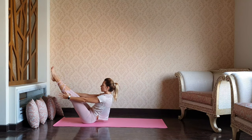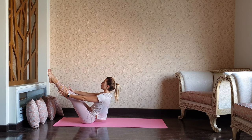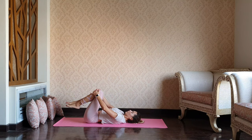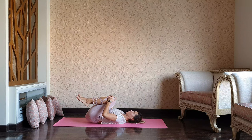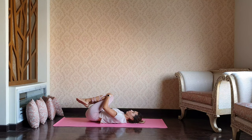Last one — extend both legs straight up. You can use a strap, you can use your hands to support. And then release your back down. Well done, guys. Pull the knees into the chest. Maybe swinging side to side, giving some lower back massage.